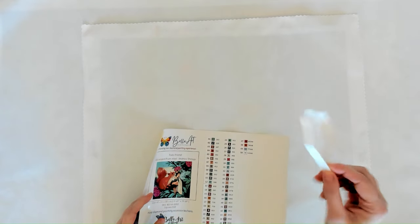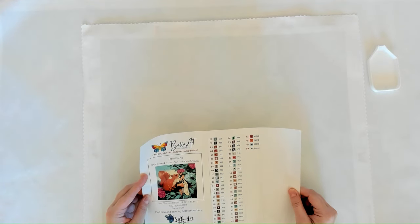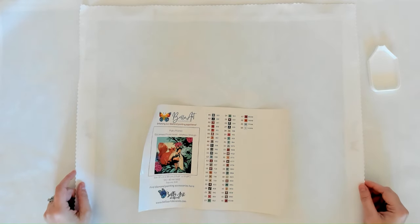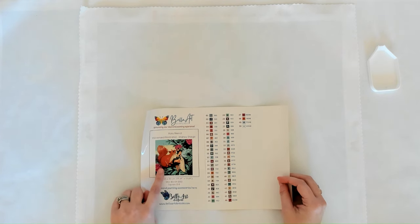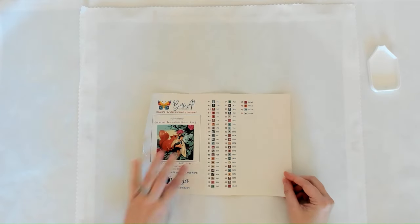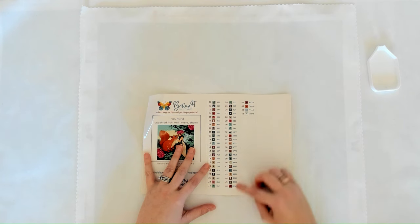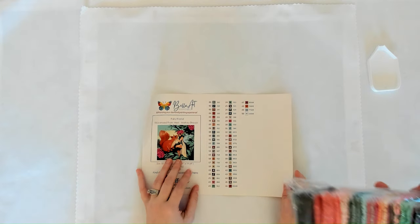You always get a Bella essential tray. 'Fairy Friend,' licensed from Mary Maho Shojo, is 50 by 50 centimeters — a medium snack size — and it's a square drill kit. It features a little squirrel and her fairy friend. The sticker sheet is included for your log books. One through eight is one through eight, no up and down arrows.